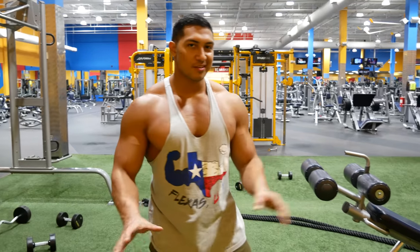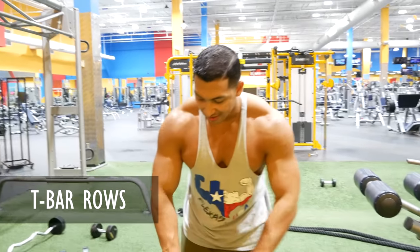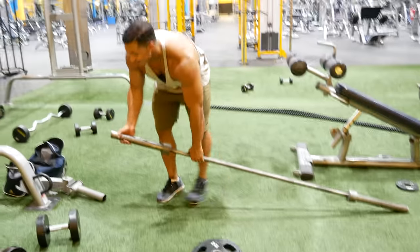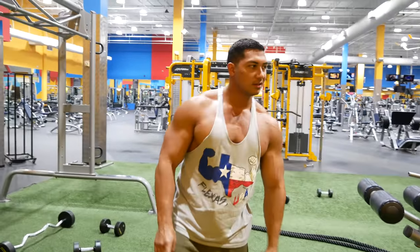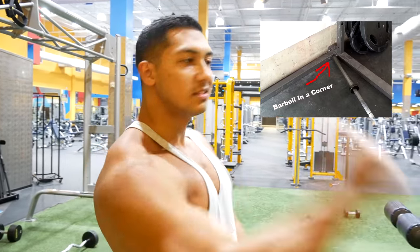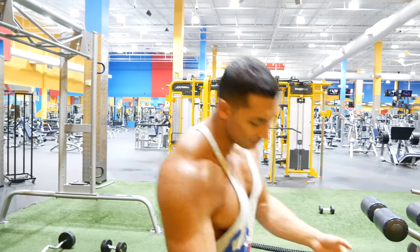This is another good mass-building exercise for your back. You just need a barbell. If your gym doesn't have a landmine attachment, you stick the barbell in a corner. Once you do that, you put weight on the back end like so.